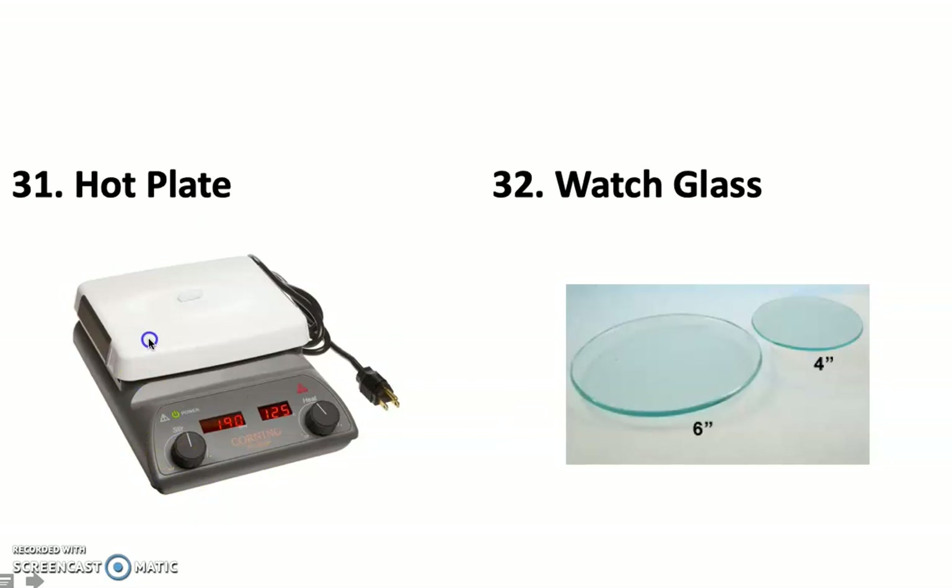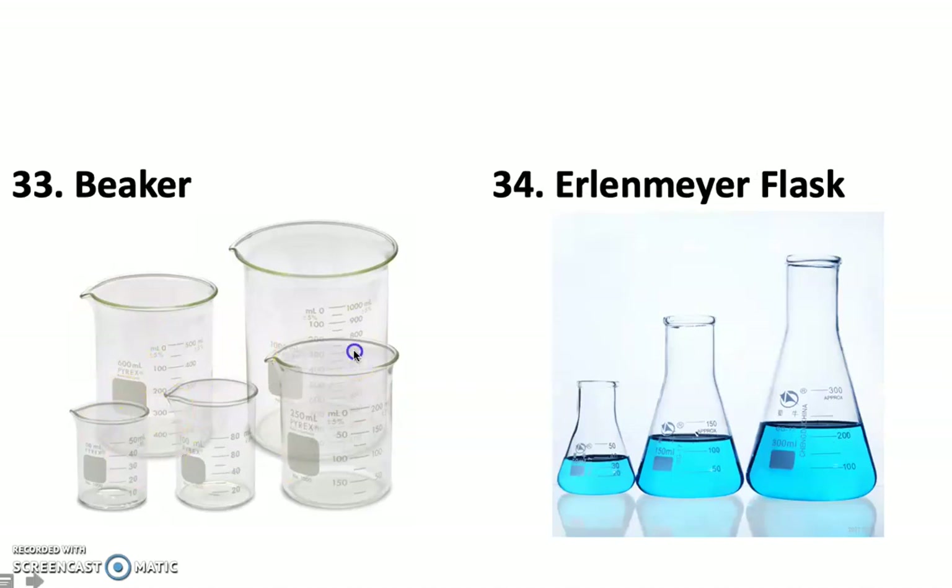The funnel is self-explanatory — it's used to put a liquid into a small opening. The hot plate is like a little electric stove. The watch glass comes in small and large sizes and is basically like a giant glass contact lens — used to cover a beaker or evaporating dish to watch what's going on inside or to keep things from popping out. Beakers come in many different sizes and are cylindrical in shape. They can be inverted, with one scale for measuring gases and another for liquids.